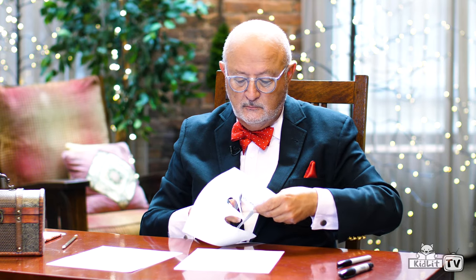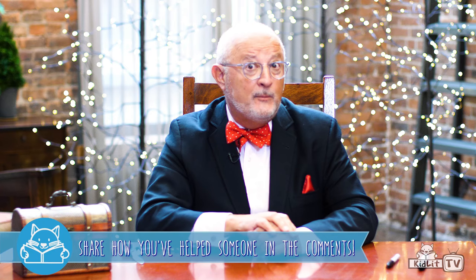Let's cut these hands out and see them. That was a great activity. And you know what you can also do? In our comments section, please share how you helped someone.